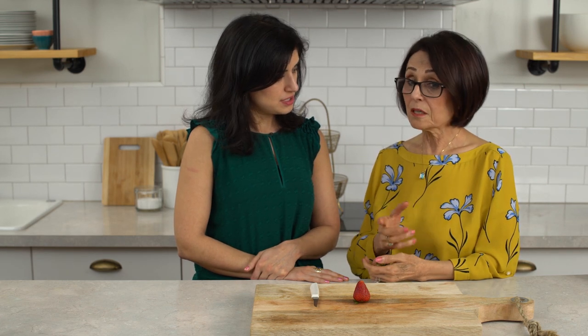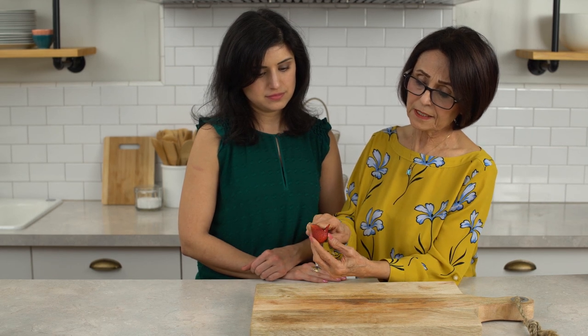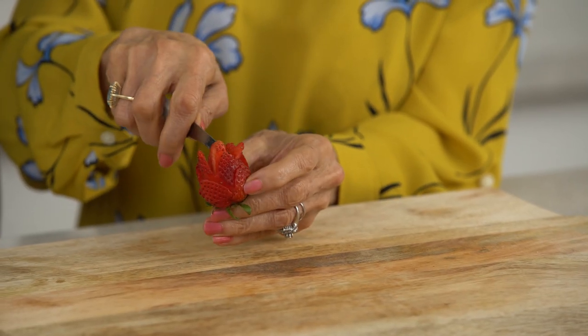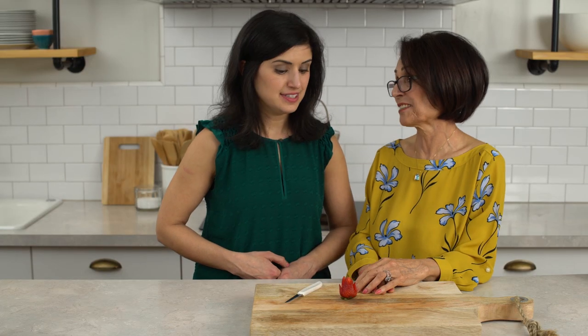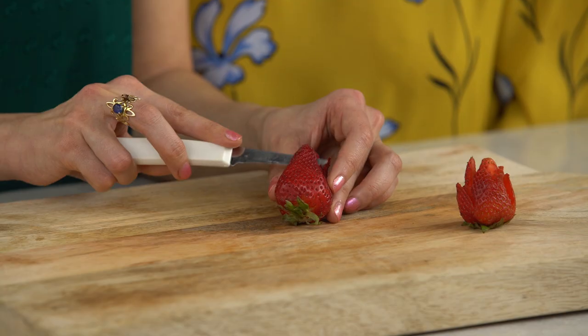This is the last one — we make a rose out of the strawberry. Strawberry rose. That sounds pretty. You need a sharp knife. So really you're just slicing little slices. Ooh, that's pretty already. I wanna make a bunch of these. This is my favorite. Yeah, and it's easy. You just slice like this, right? Yes, honey.